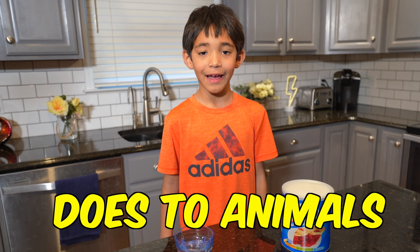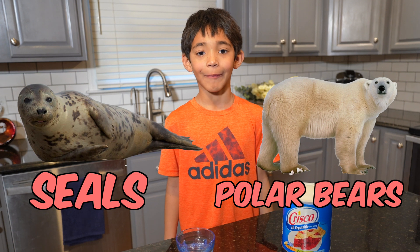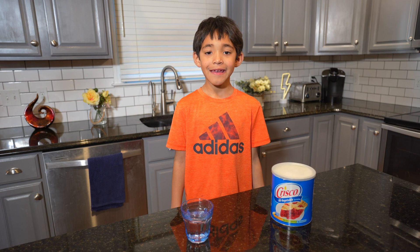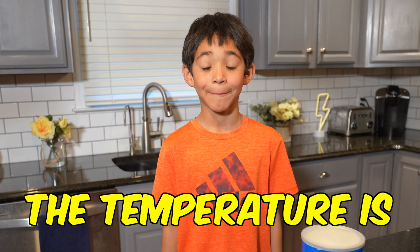This is what blubber does to animals like seals and polar bears that live in cold places. It insulates their skin so they don't get cold, no matter what the temperature is.